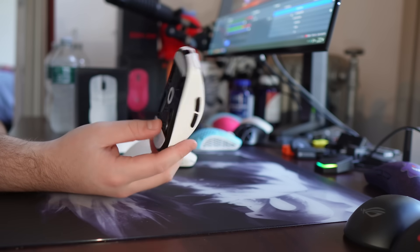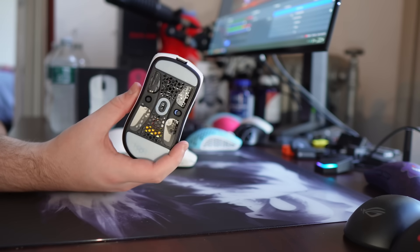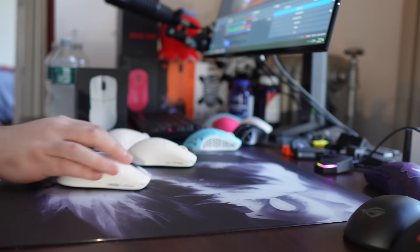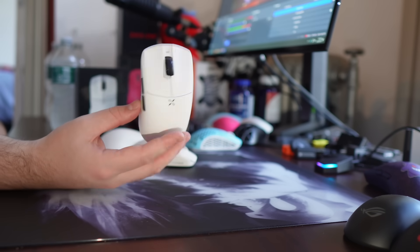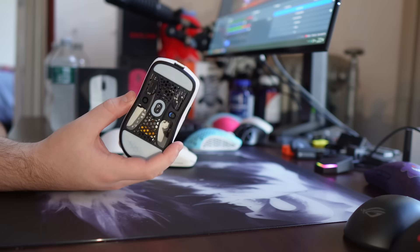Yo, what's good, YouTube? It's Sportzy, and this is going to be a video discussing the Hitscan Hyperlite, the mouse of the year, I guess. It's taken the scene by storm, and it is another 40-gram ambi mouse, but there is a bit of drama.